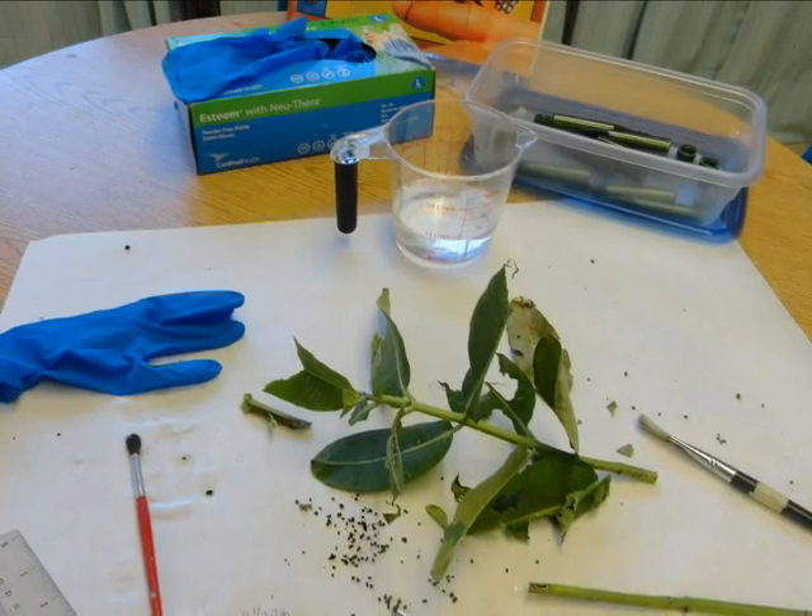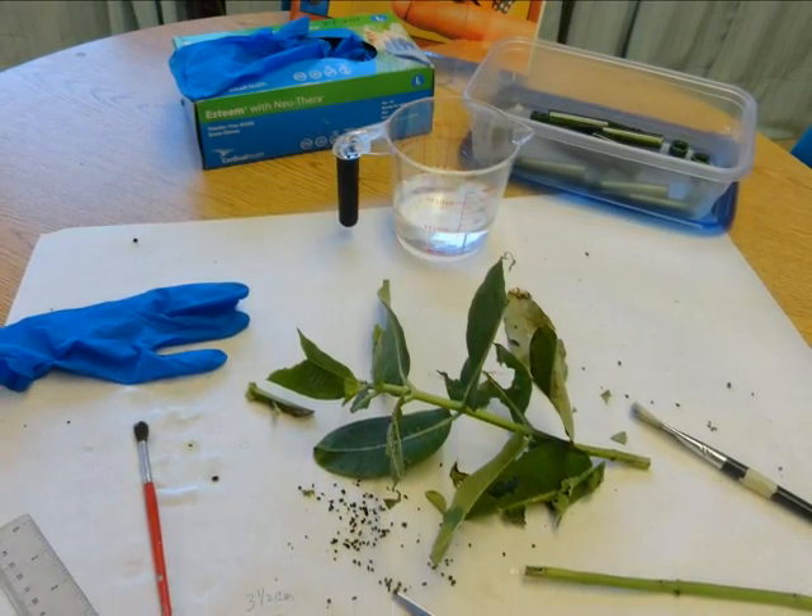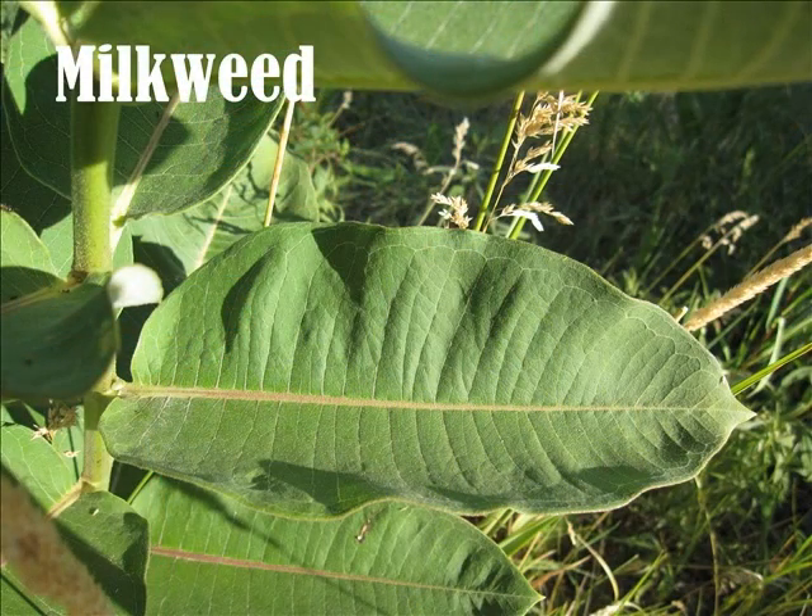Changing the milkweed often will make the monarchs healthy. To get the milkweed you can go along the roadsides and cut it. To prepare the milkweed you will need to wash it in soapy water so that there are no other insect eggs on it that you don't see. It is very important that you rinse it very well. Store the milkweed in a refrigerator with the stems in water until needed. Keep replacing it when most leaves are eaten or getting dry.